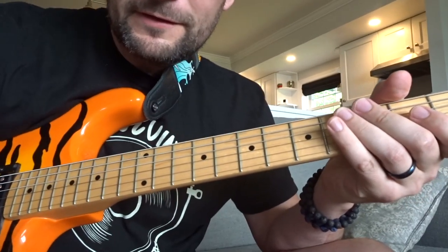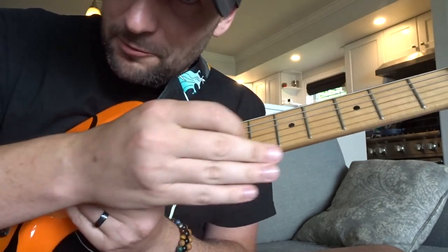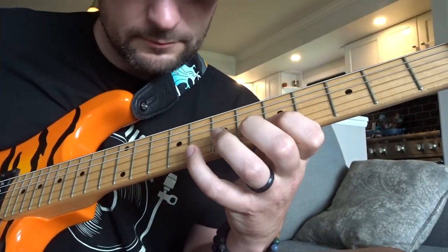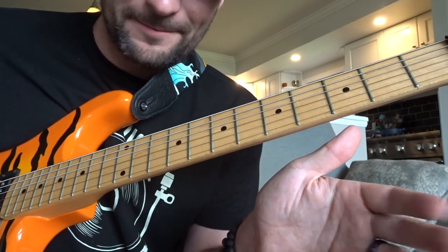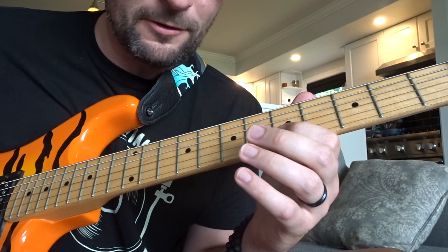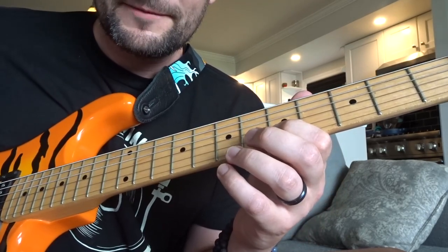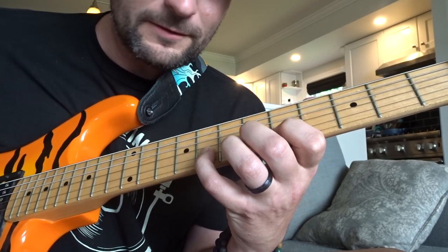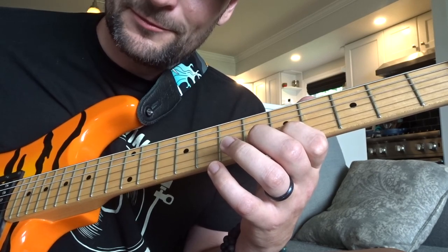To start this off, I'm just going to show you the lick and then we'll keep moving it up the scale. On my B string, starting with an up stroke on the 5th fret, down stroke on the 6th, up stroke onto the 8th, then down stroke on the 5th, up stroke on the 6th.